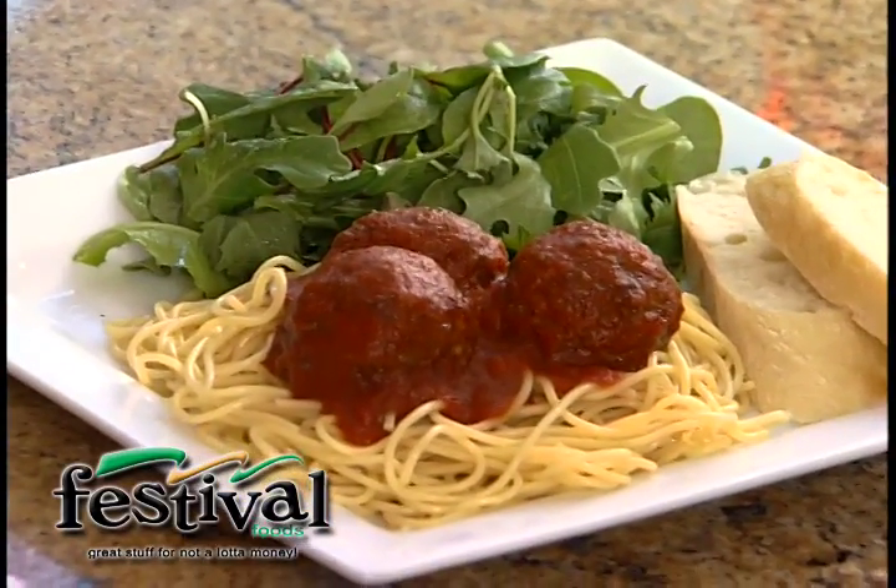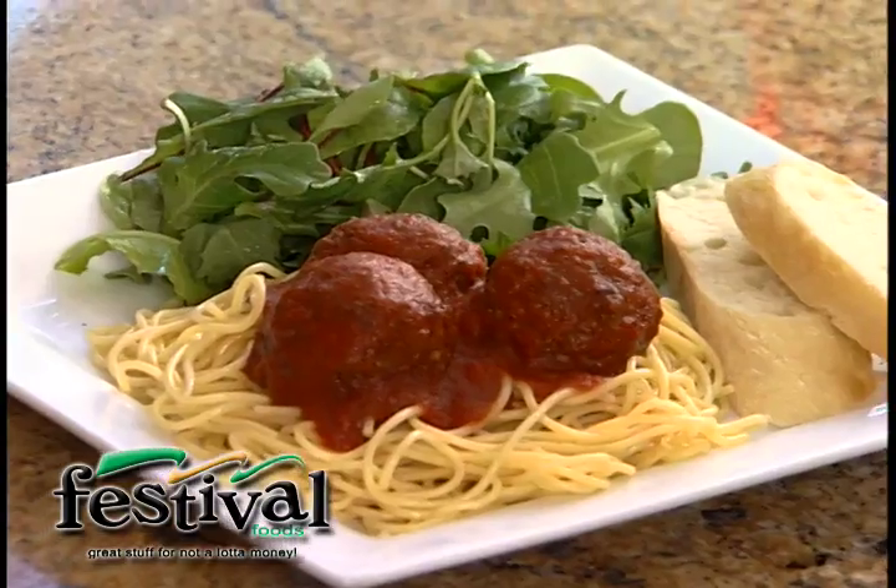Besides just making it into meatloaf, Mom's Meatloaf is also great for those mini party meatballs, or even my kids' favorite — I use it to make spaghetti and meatballs. So you can use it to make a whole bunch of different things.